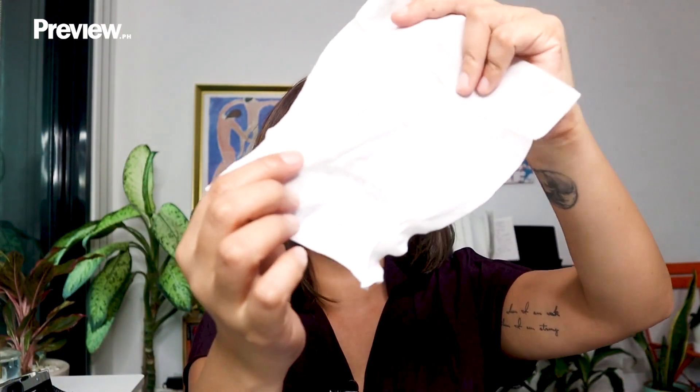Usually, I would just use an oil makeup remover, splatter it all over my face, and wait for the makeup to really just crumble down. But right now, I am going to do a step-by-step. So the first thing that I do — I've got my little mirror here — is to take cleansing wipes and take all this makeup off.